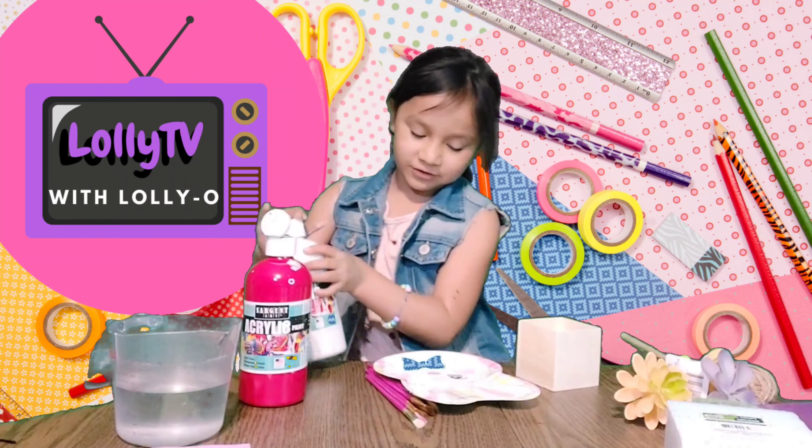I'm going to add more white to make it more pink because I don't really want hot pink. Guys, it's up to you what kind of color you want. You don't have to do pink. You don't have to do the color I'm doing. You can do whatever color you would like, like blue.